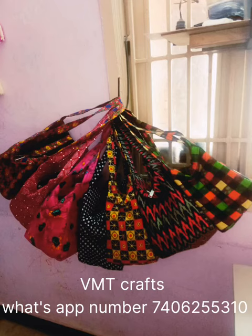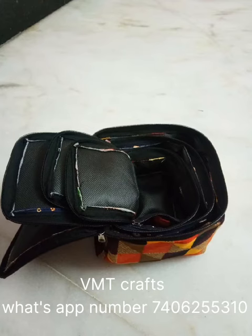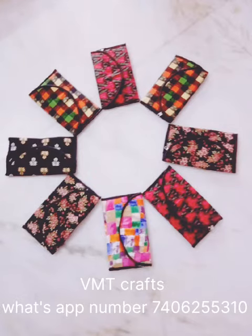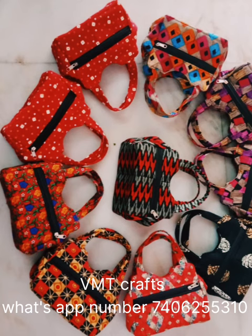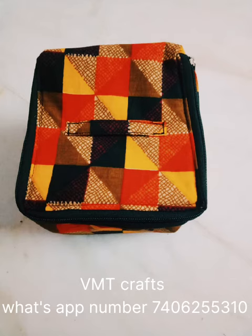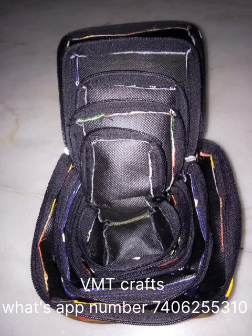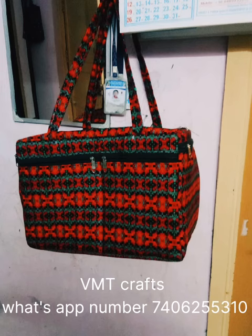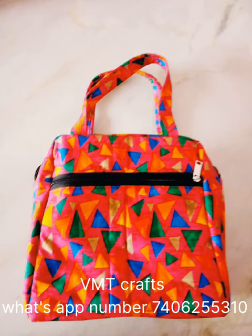This is the first handbag. This is the lunch box. This is the handbag. This is the cotton cloth. This is the stitching. This is the quality of the handbag. This is the travel bag.